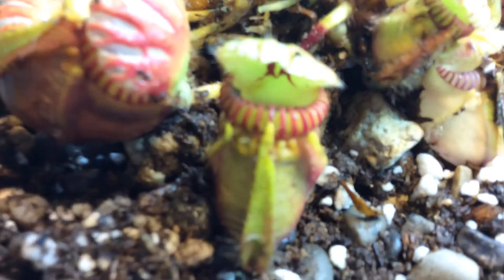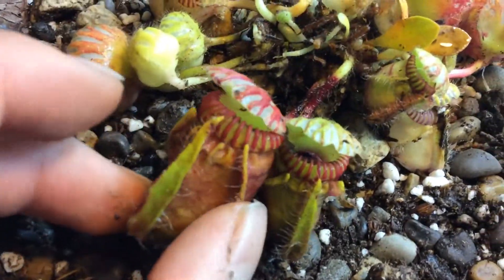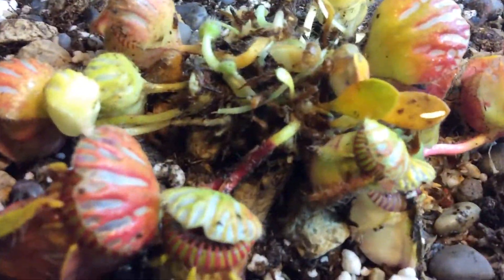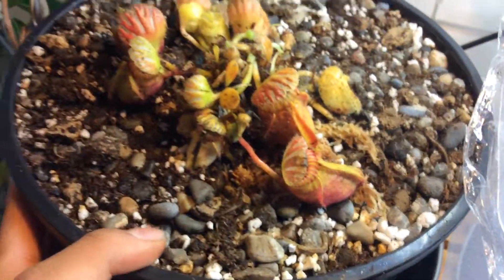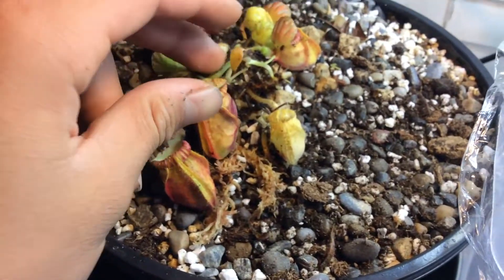You can see the windows. Let's see if we can see the teeth — there's a decent shot of the teeth. This pitcher is about as big as my thumb, pretty big one. As you can tell it looks kind of gunky. It just came in and had a couple dead leaves so I had to trim it up. So yeah, this is very cool.